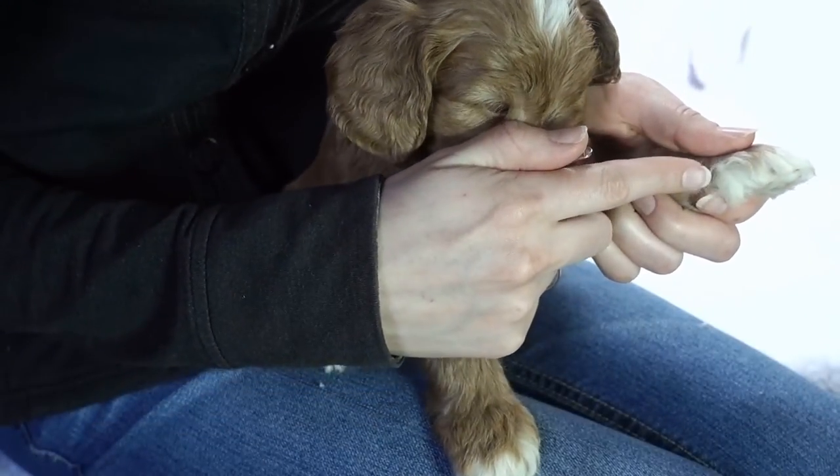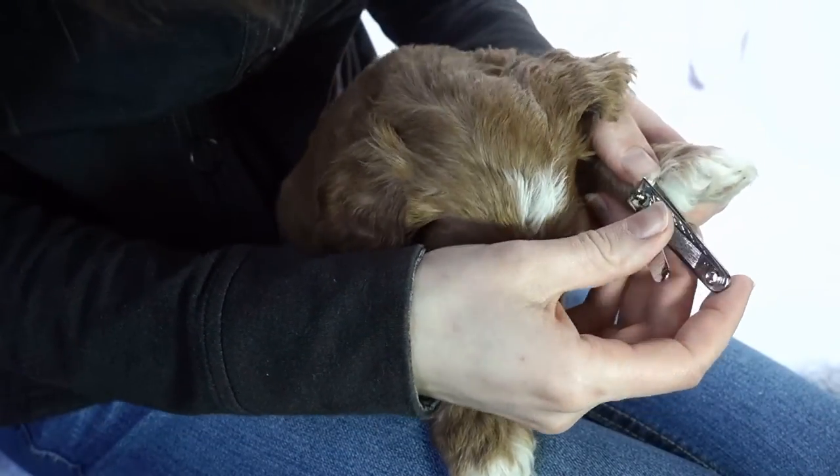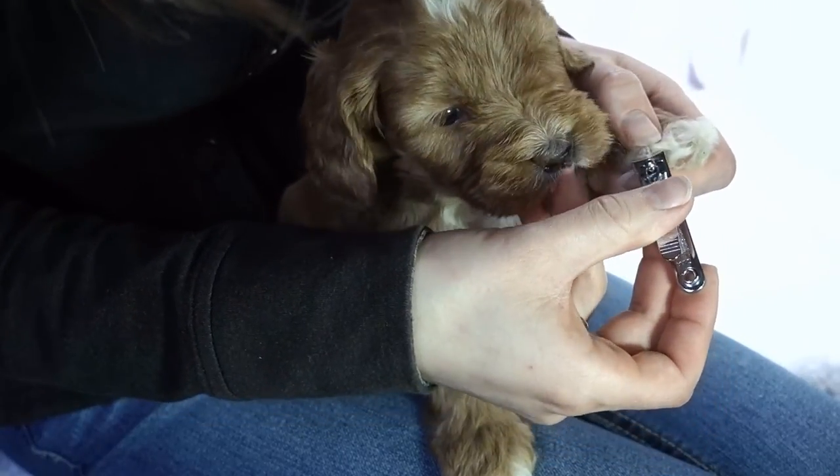Don't forget to check for dewclaws and trim those as well. Many people forget these and they grow long and curve around back towards the feet.